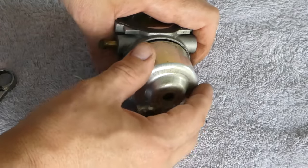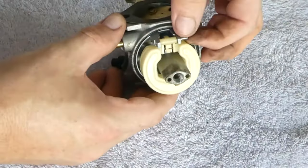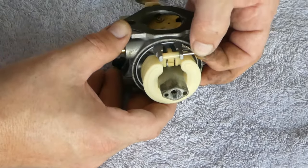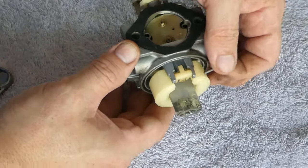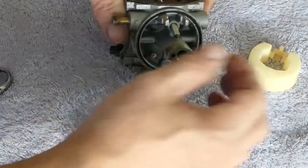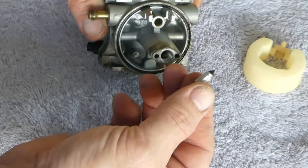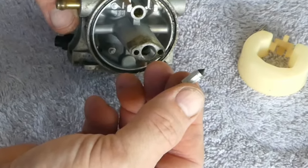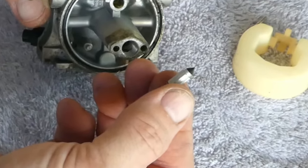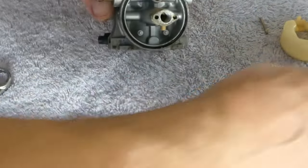Now we can remove the bowl and float. Inspect the bowl gasket — it may be reused if it is in good condition. The float is usually held in by a straight pin. This pin may just fall out or it may need to be lightly pressed or even tapped out. Check that it is straight after you remove it. Before removing the float, notice the small piece that is attached to it — this is the float needle. It along with the float controls the amount of fuel in the bowl. Remove the two pieces after you are confident how it will go back together, or take a picture.